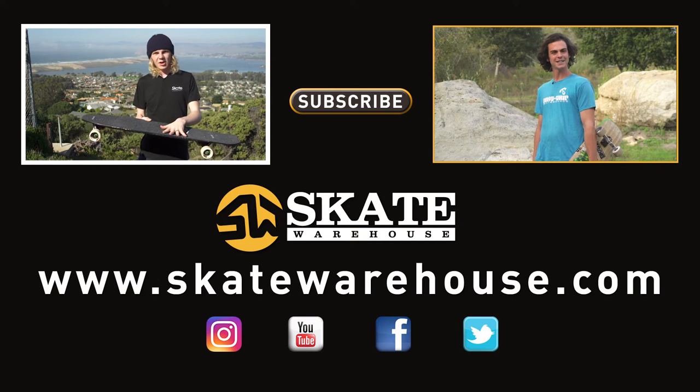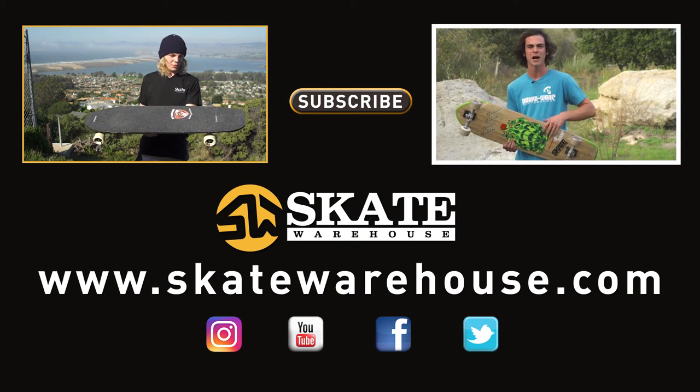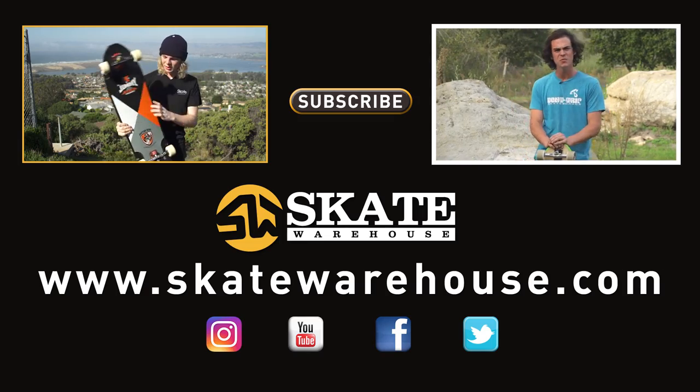This board is best suited for downhill and faster freeride, but with its mellow... Byron Essert Pro model by Pau Peralta. I've been on this board for the last two months.